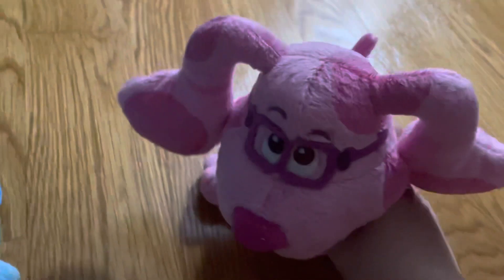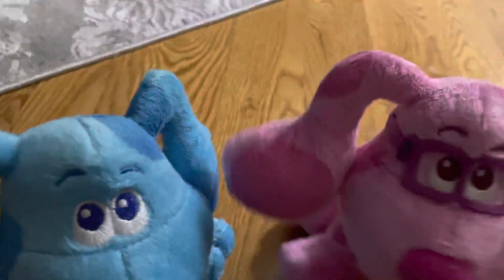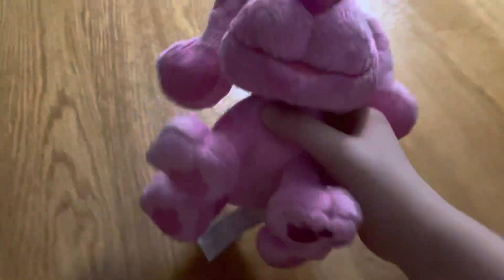I don't know her name, but what I do know is she's a part of Blue Clues — she's one of Blue's friends. I got this today from Amazon, in the mail.